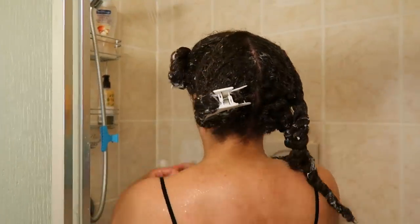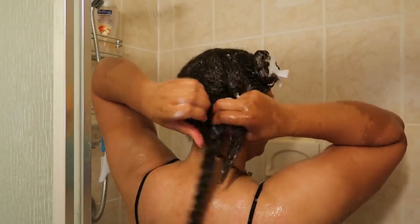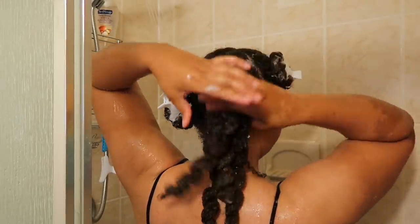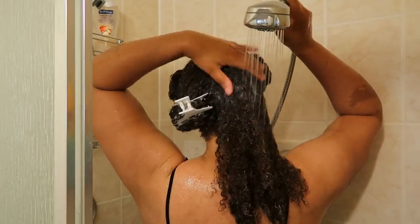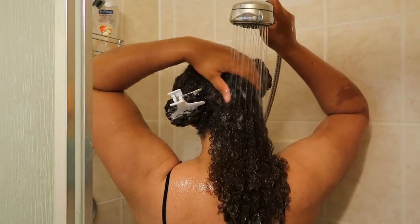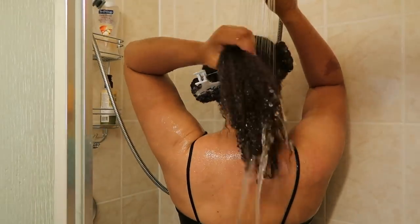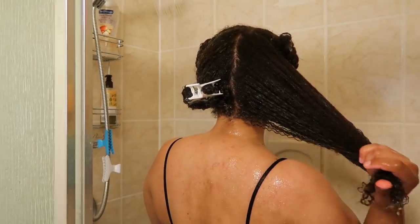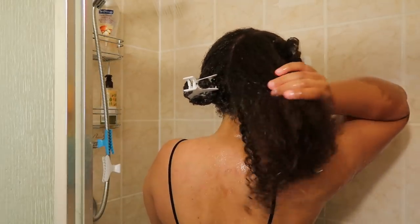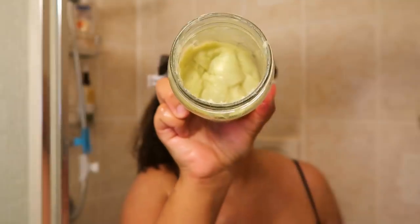After finishing applying the conditioner to all four sections, I go back to the first section, remove the clip, unravel the twist, and rinse the conditioner out before applying the deep conditioner. I've been doing this method for several months and it really helps to retain moisture a lot better, as opposed to removing all the clips and rinsing all at once. My hair feels so good with the conditioner rinsed out — curls are soft, very hydrated, nourished. My hair feels so healthy and I would definitely recommend this conditioner, especially because it's so affordable.